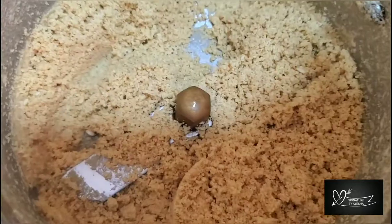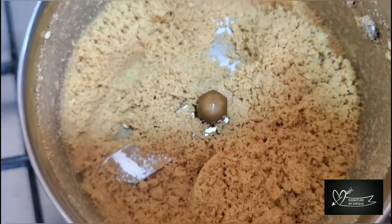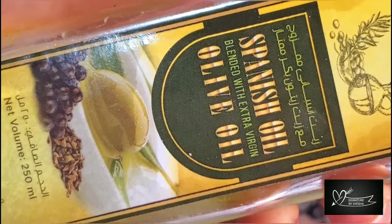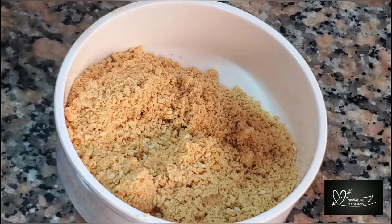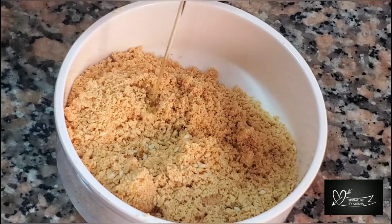In a bowl, mix everything together. Add 1 tablespoon of olive oil. This is the tahini paste.